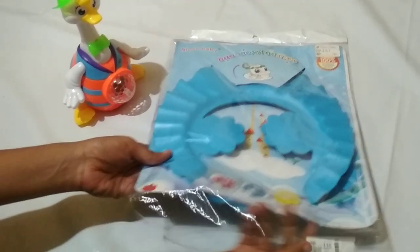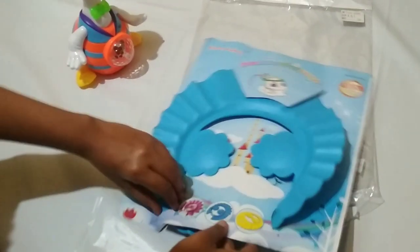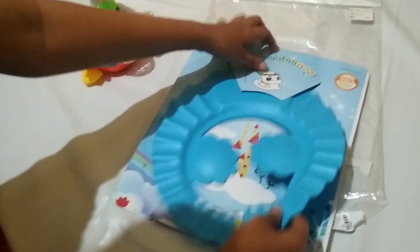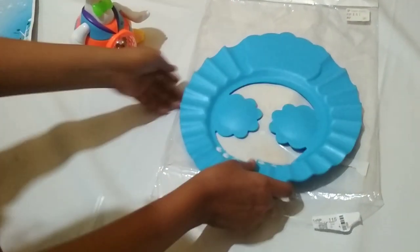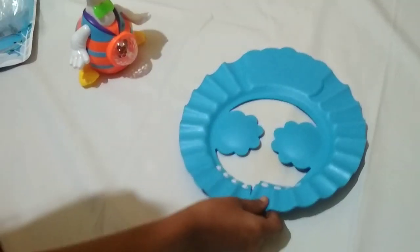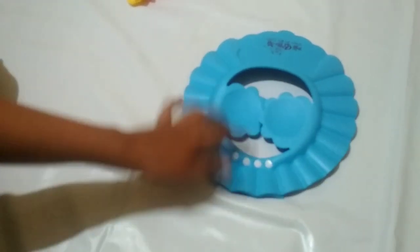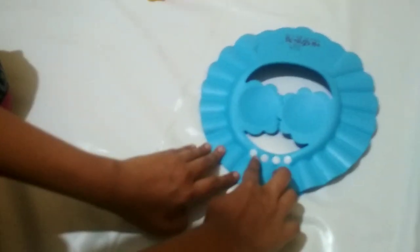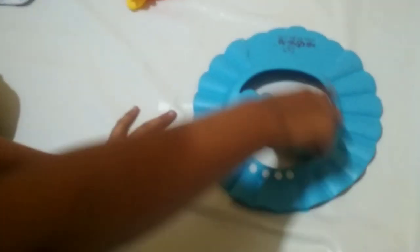Let's open it. As you can see, you have ear drums and you can use adjustable buttons. Let's use a button.